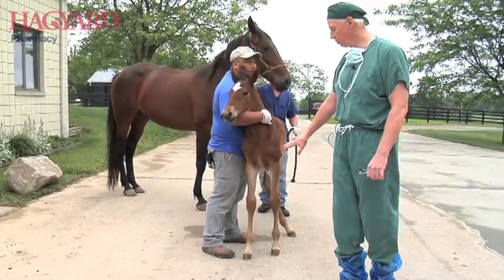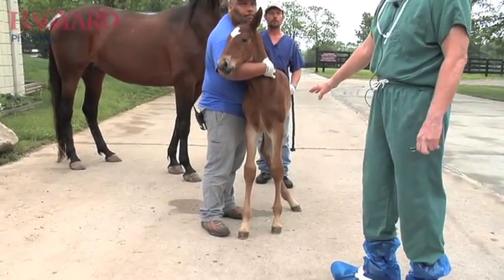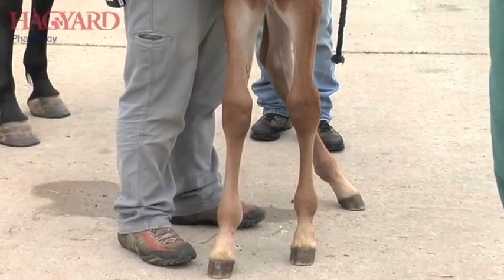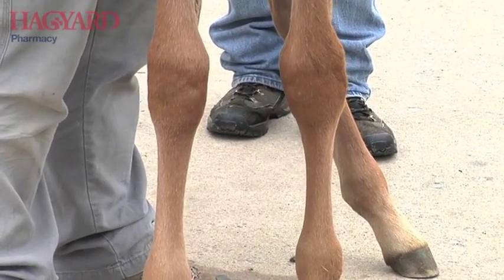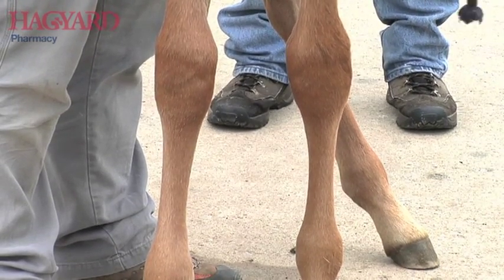Our objective is to try to improve the conformation of this animal so that it will sustain racing at high speed for as long as possible. Both the thoroughbreds and the standardbreds have gravitated towards this type of conformation over the years because these horses tend to be faster than horses that are toed out.